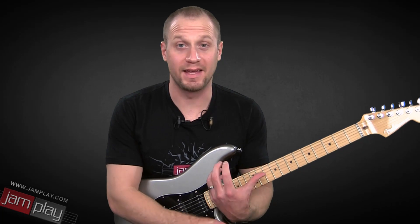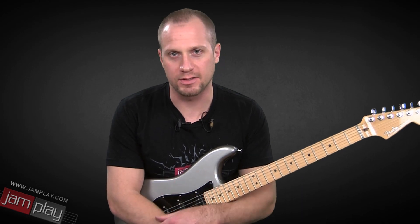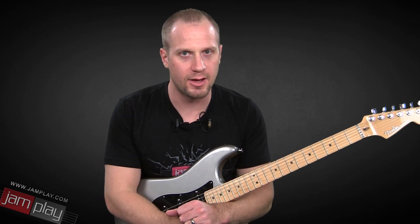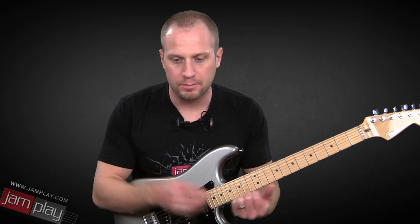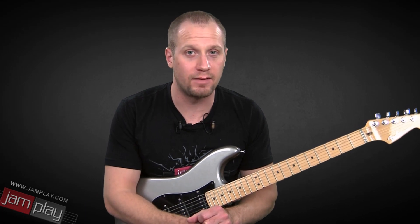You'll notice, as I'm playing along with this backing track, that what I'm playing is doubled. That's another thing that Jimmy Page liked to do — he liked to double certain lead lines. I provided that in the track; it's mixed down quite a bit so it doesn't get in the way, but it's kind of cool to play with a doubled lead line because it helps you check your timing a little bit. Play along with the backing track, make sure you download it, and check out Jamplay.com for tons more lessons.